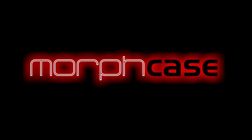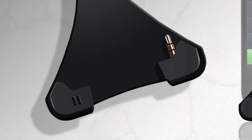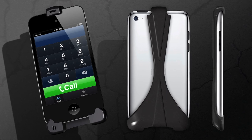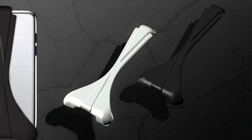Hi everyone, I'm Adrienne and this is the Morph Case. The Morph Case is a VoIP adapter and it converts your iPod Touch into a budget friendly mobile phone alternative for kids, college students, or anyone looking to save money on their cell phone bill.